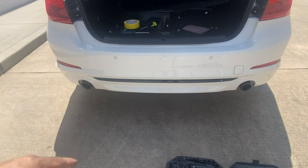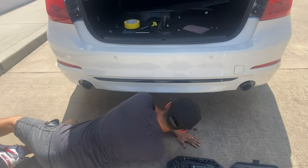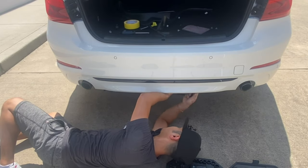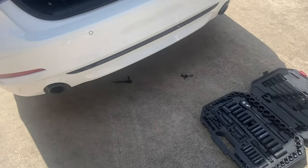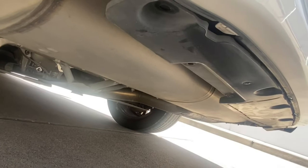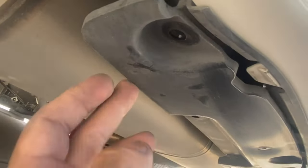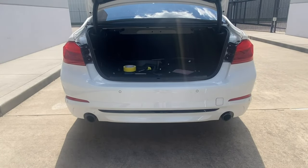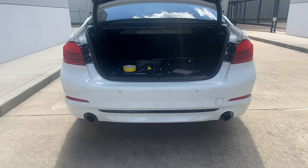Once you have the sides in place, go ahead and go underneath — there are going to be eight bolts to put back in. Don't forget to put that one on there too. This little support cover goes underneath the bumper and covers the whole underside with those prongs — then just secure it with those bolts. Once that lower piece is back in place, go to the side next to the tail light and put that T20 Torx bolt back into place.